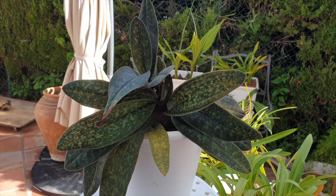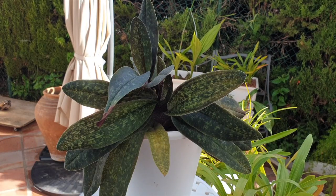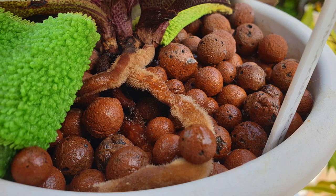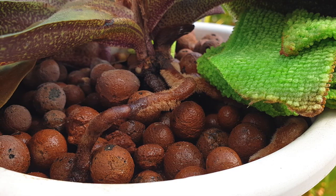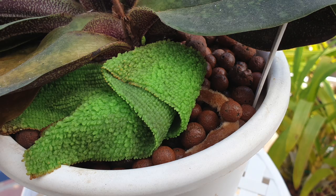On top of that, slipper orchid roots normally do not appreciate being exposed to the elements for any given amount of time, otherwise they will fail. They need to get into the media as soon and as quickly as possible to remain viable. So another symptom you will see is roots actually showing at the surface before they go into the media. The fact that they are out of the media before going in is a sure sign that your orchid needs to be repotted.